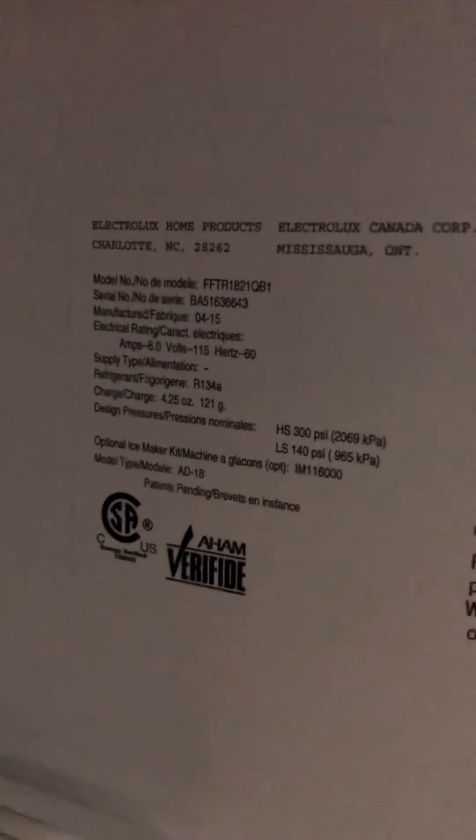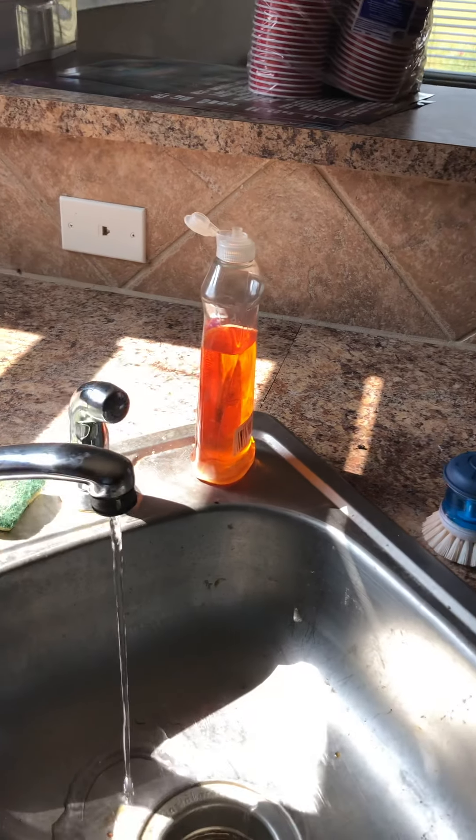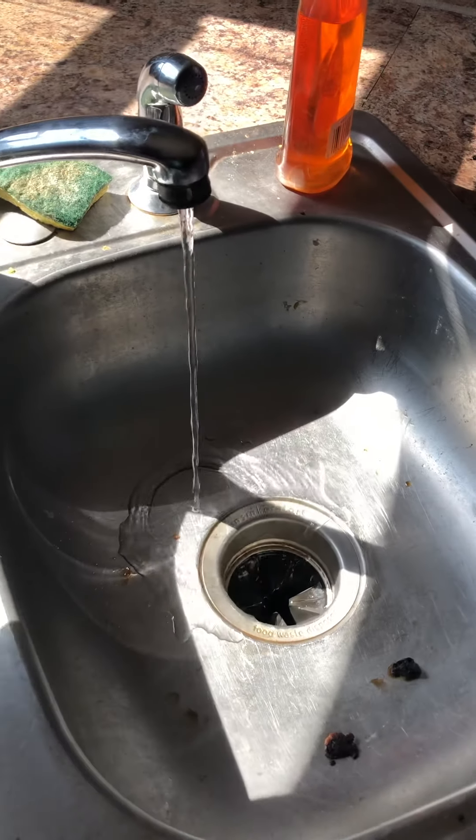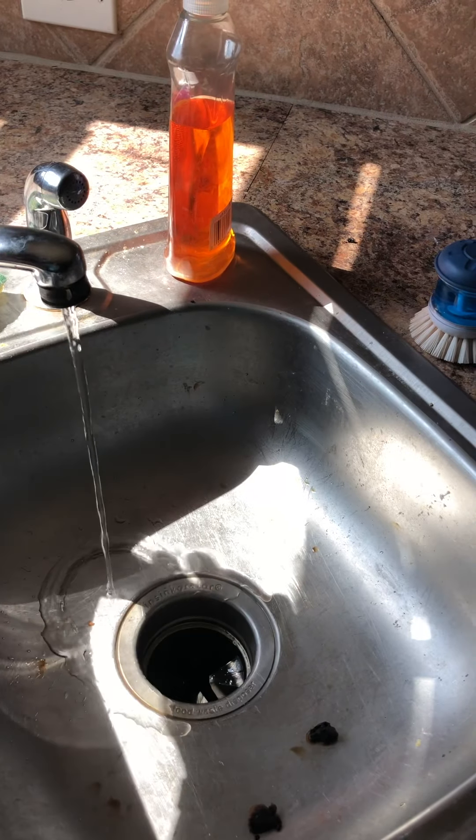Model information for the refrigerator is right there. Clean out the contents. There's very little water pressure, which indicates to me that either they shut it off in the front or they've been having issues. The GE dishwasher has all its information right there. Counters just need to be cleaned out.